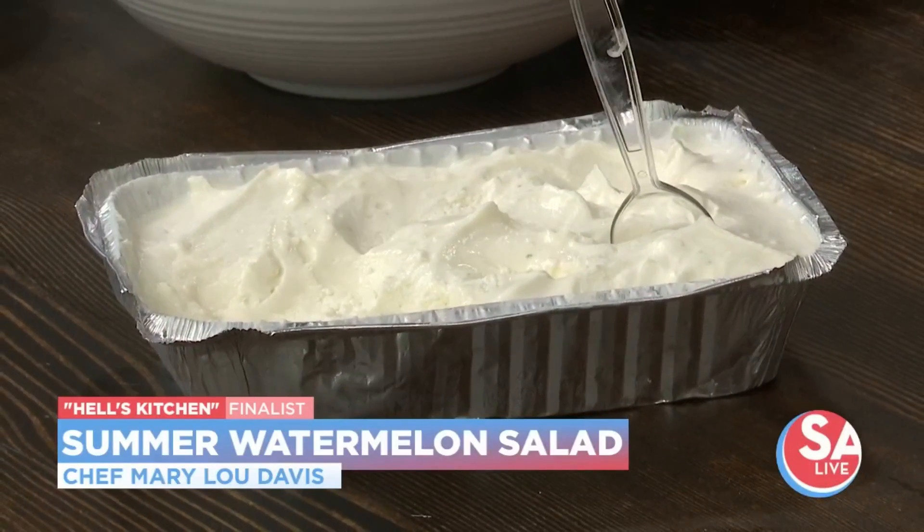Let it sit overnight and you're going to get this right here. Look at this. I put a little lime zest in mine, and otherwise it's perfect — it's delicious, it's sweet, it's savory.